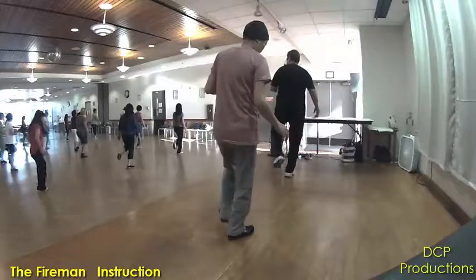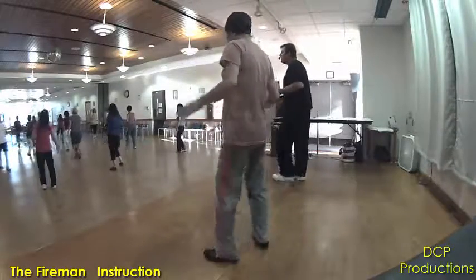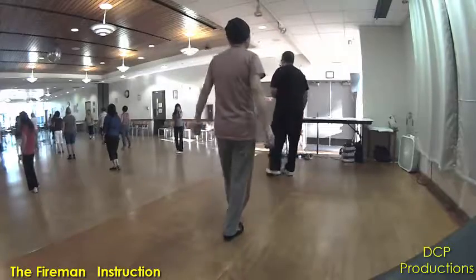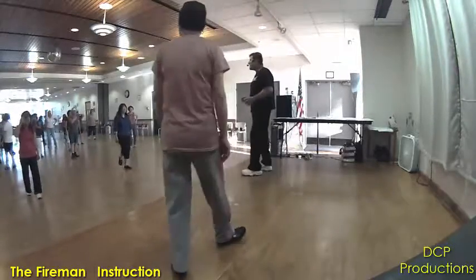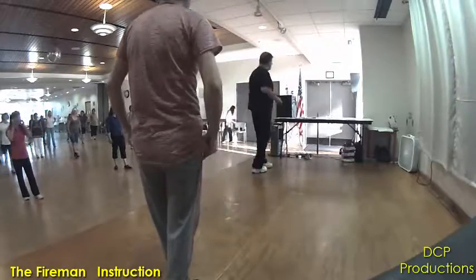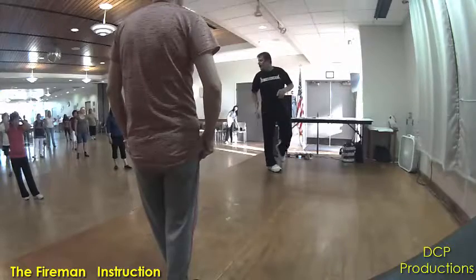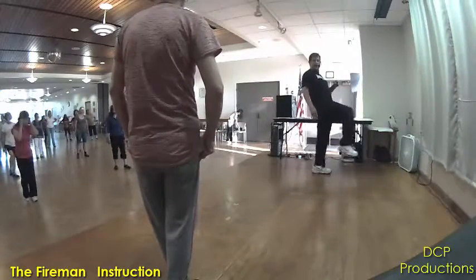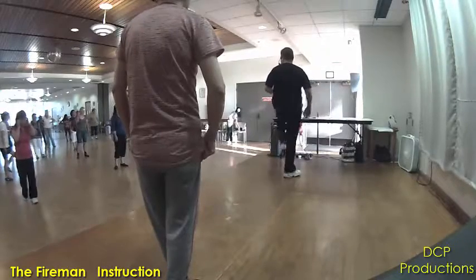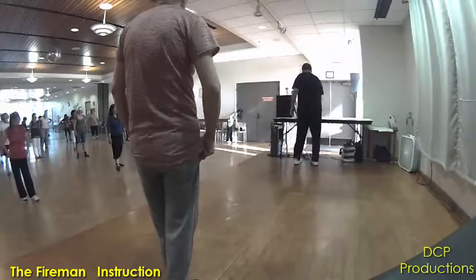All right, now don't forget — when you come out of that heel behind, heel together, you've got to keep your weight on that right foot because you're stepping forward and hitching. Stepping back and hitching and adding that grapevine. So keep your weight on that right foot after your heel behind.